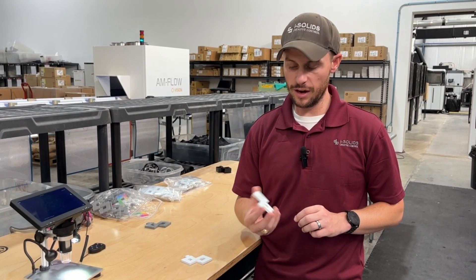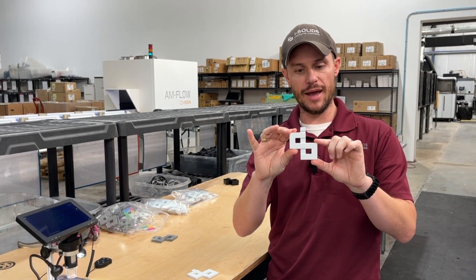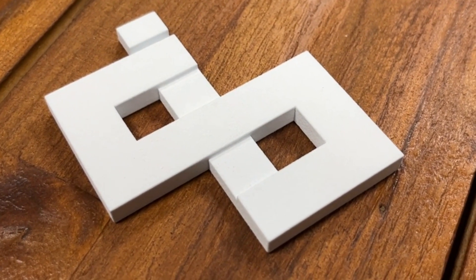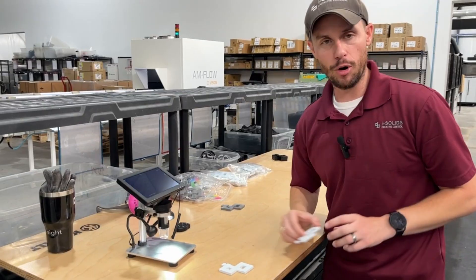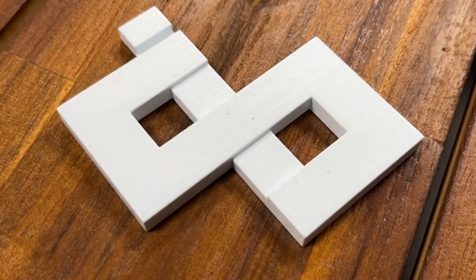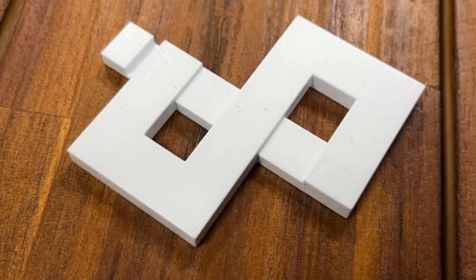Let's start with some context and the scale at which we're talking about here. This is a bright white part directly out of the machine. To the naked eye it looks great — I'm a big fan of this part. However, if we were to take that part and put it directly into the vapor smoother, there are several sources of cross-contamination. This is the result that we get.